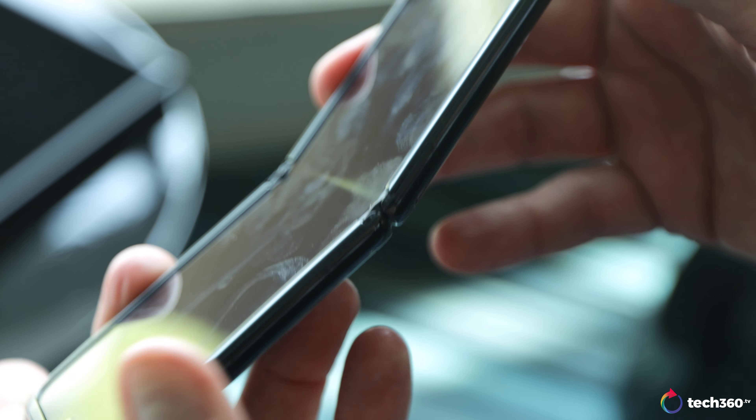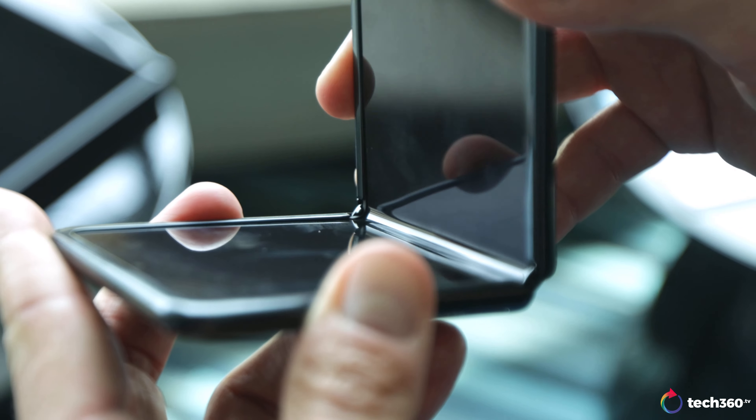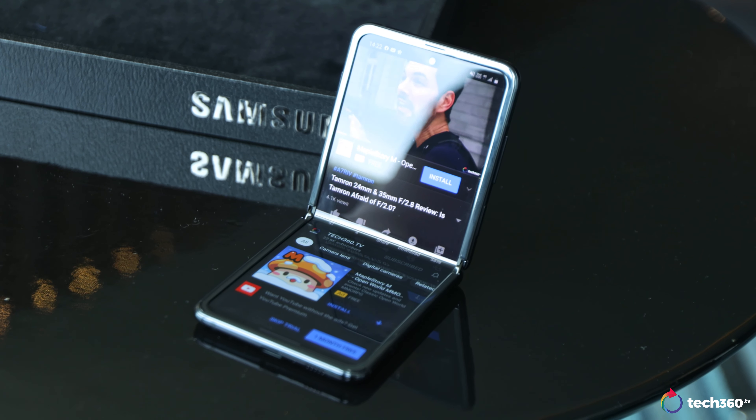Also worth noting: there are two batteries in this, which I'm guessing is why there isn't a larger front display, because they needed space for a total of 3,300 milliamp-hours of battery. In this form factor, that should get you throughout the day with no issues at all.